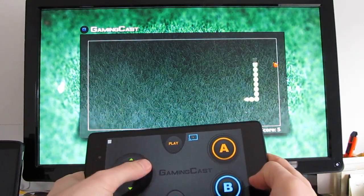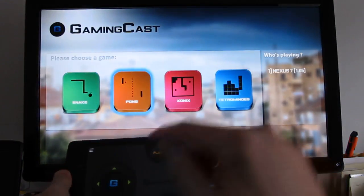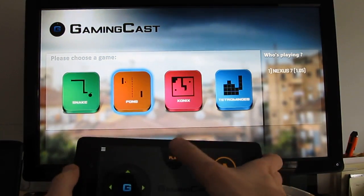Now what surprised me about that is when I'm watching videos, I've noticed that there is actually a little bit of lag between the time when you hit pause and play and so forth. So it's pretty impressive that this works as well as it does.